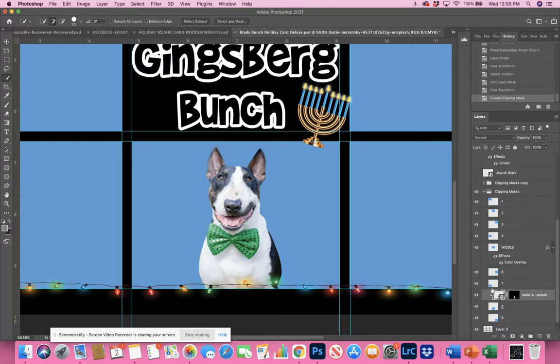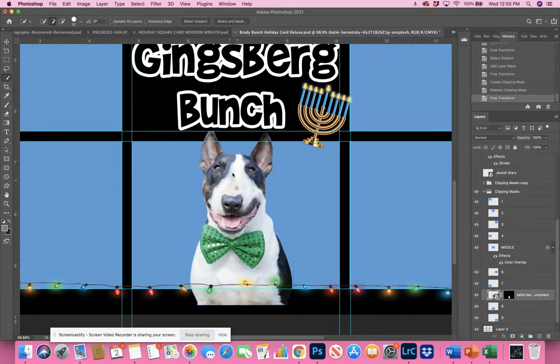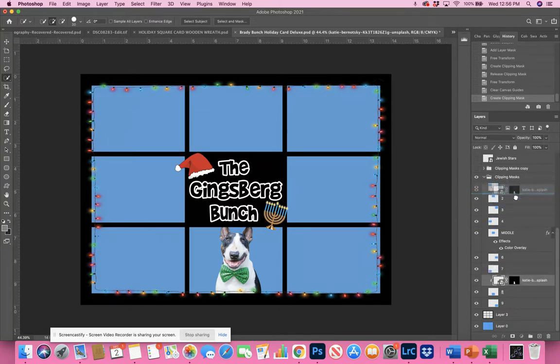Nothing really changed because he wasn't sticking out of the boundaries. But let's say you make him really big — now you can see he's sticking outside the grid boundaries. You may actually want that; it's kind of fun and a good way to pass things from one square to another. If you don't want him outside the boundaries, just go to Create Clipping Mask and he's clipped in. That's really what you'd do — use the clipping masks.